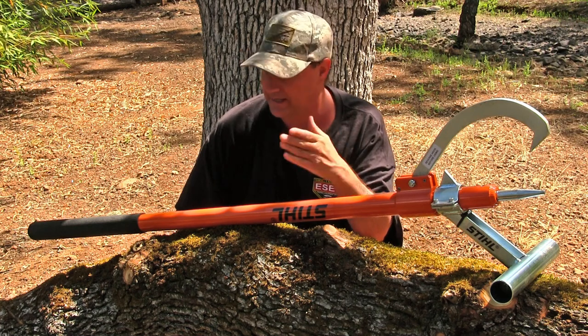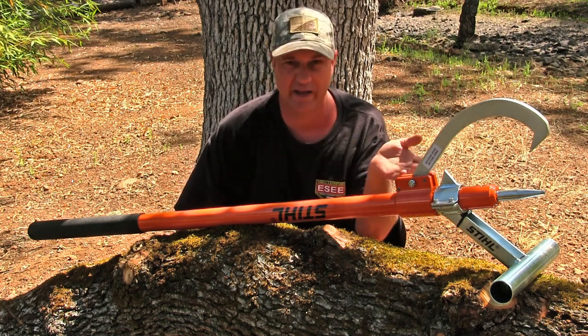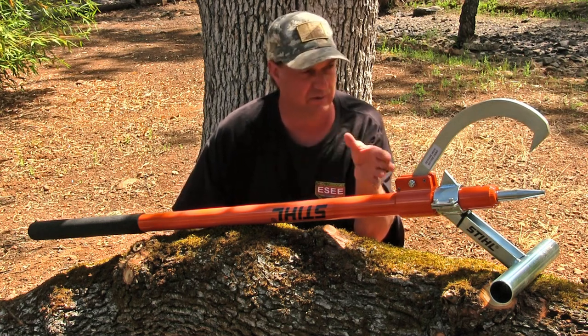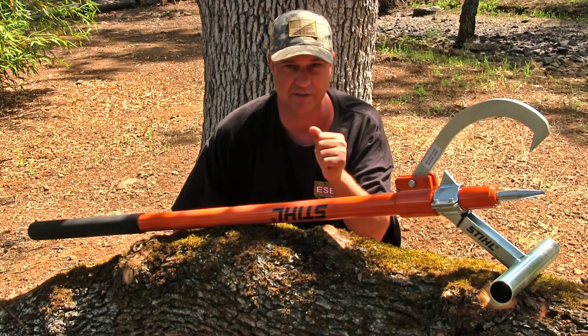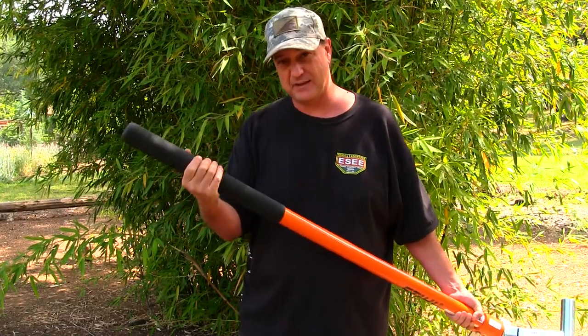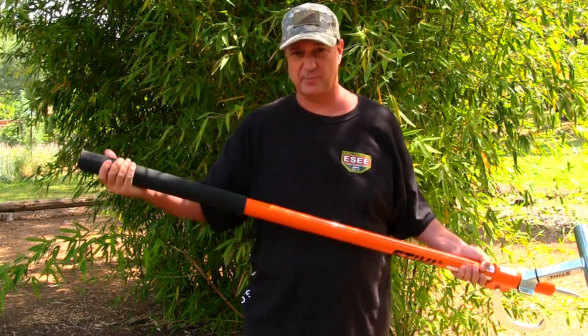I do have PPE gear in my truck — this is just the one log I have left on my property, so this is for a quick demonstration only. Always stay safe with any chainsaw out there. This handles really grippy, so if you've got sweat on your hands you're not going to be sliding around — you've got a nice grip right here.